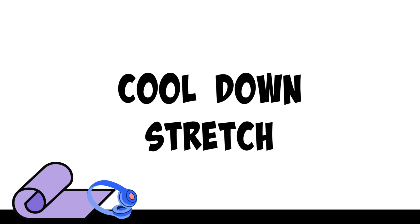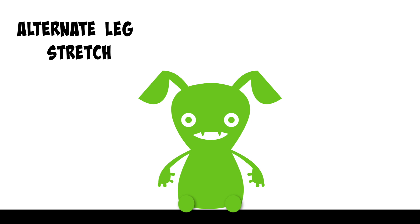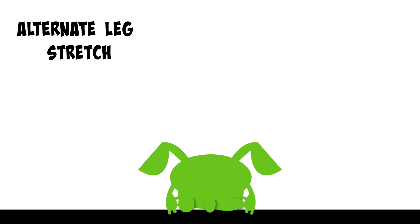Pull-down stretch. Today's cool down stretch is alternate leg stretch. Sit up straight on the floor with both legs straight out in front of you. Tuck your right foot into the side of your left leg. Breathe in. As you breathe out, bend forwards reaching for your foot and hold here.